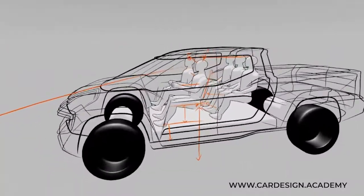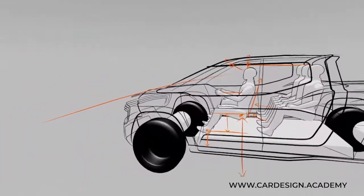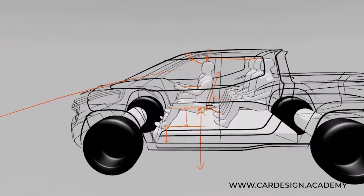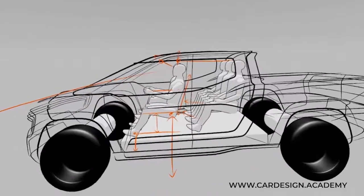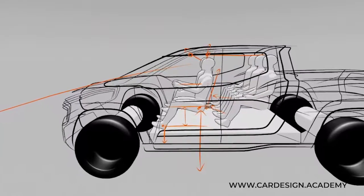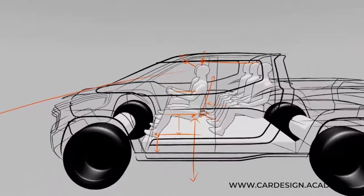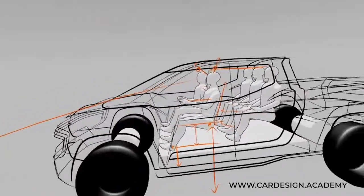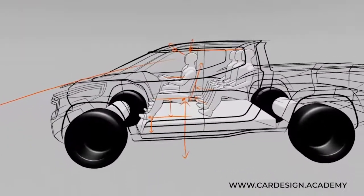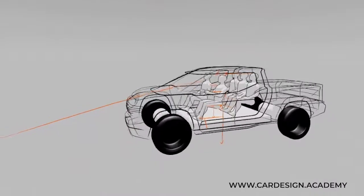So these are the key considerations when putting together a vehicle package. Think about your target user, think about the needs and wants with regards to interior accommodation versus exterior silhouette. Today you've been able to see the contrast between a very functional silhouette and interior with a very accommodating interior, versus a very sleek, dynamic sports car with a very tight interior. Thank you for watching, and I hope to see all of you develop some very interesting packages and architectures.